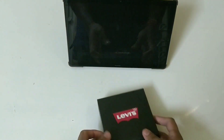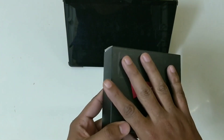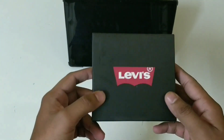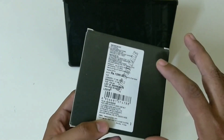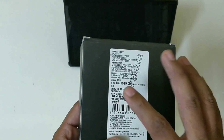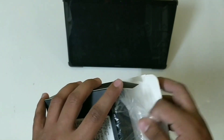Here we have the Levi's speaker and we're going to unbox it. First of all, we can see the Levi's branding on the top of the panel. On all four sides we don't have anything, and on the back it's written 'Not for Sale.' The price of this speaker is 1600.